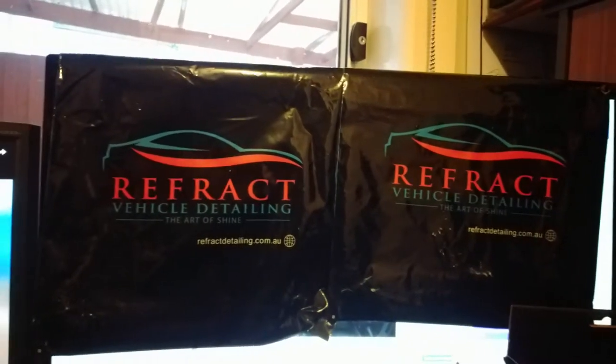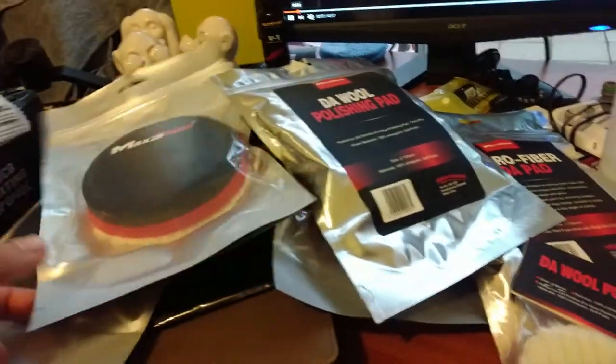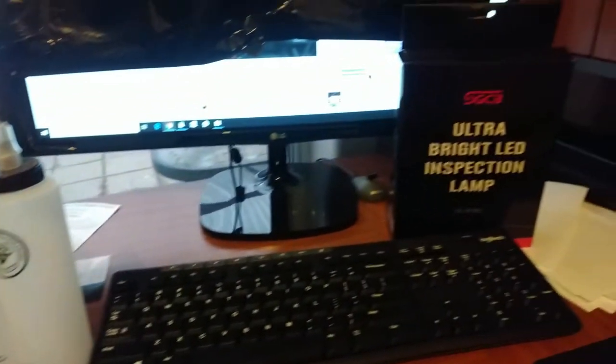Hey fellas, very first delivery from ReefRat, vehicle detailing supplies down in Western Australia. I've got a few goodies in here, but we just want to quickly open up and have a look around.